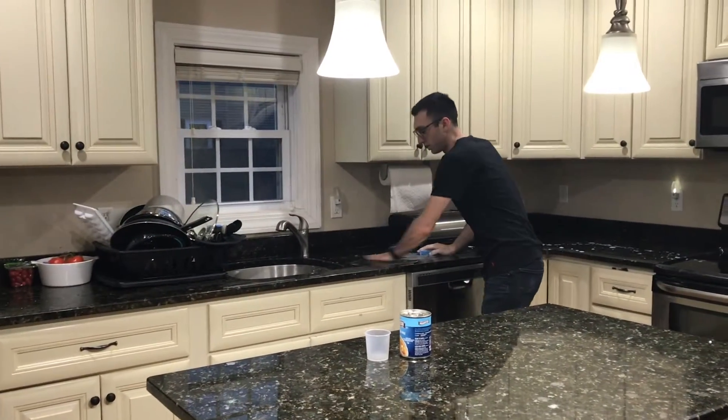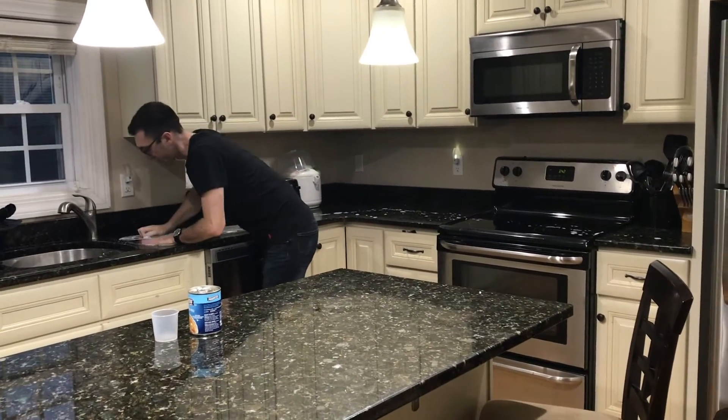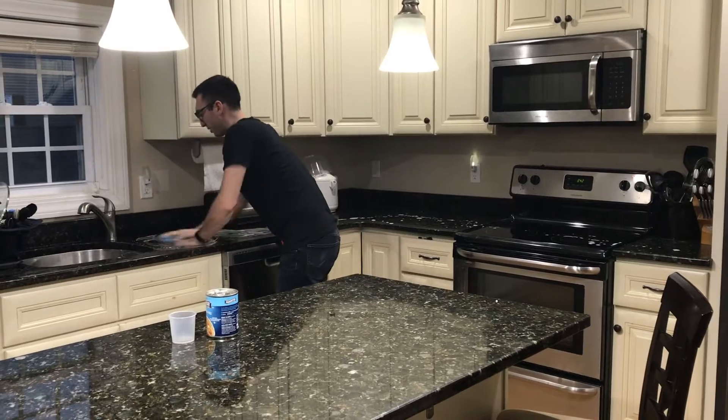The next thing I do is I take this hand and I kind of just feel for the grime that's caked on. If I find something that's caked on, I push really hard on the sponge to get it up.